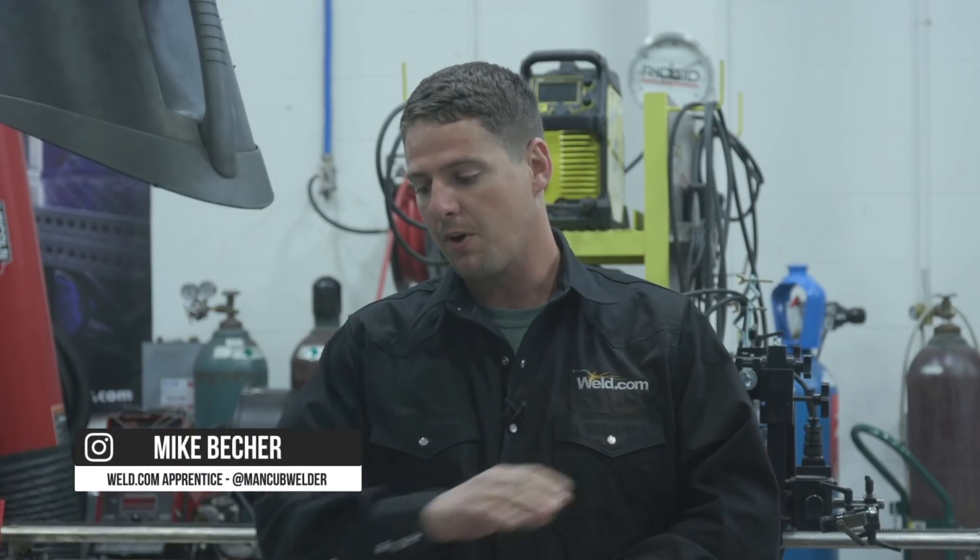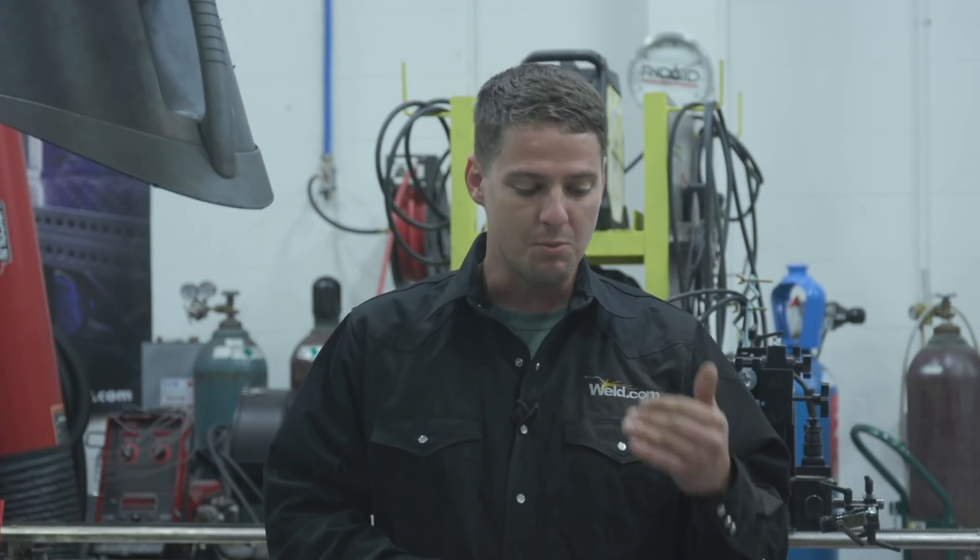I'm going to be welding out a 2G 3H plate. We're going to do an open root — I already laid the open root down. We're going to basically do a fill pass and a hot pass with a metal core wire by Select Dark. I'm going to weld this piece first, all the way up, and we're going to have a timer to see how long it takes me to weld this piece all the way to the end. We're going to put a fill pass in and a cover pass.